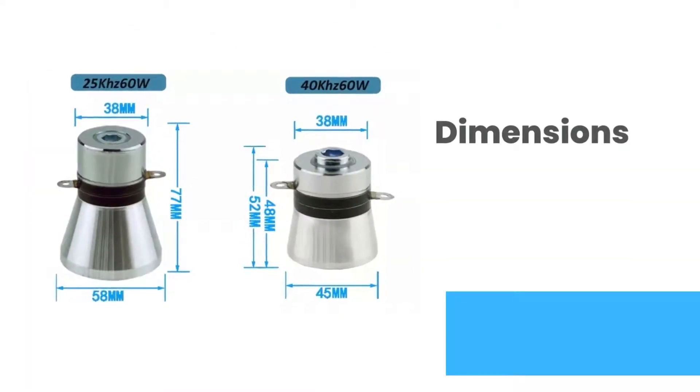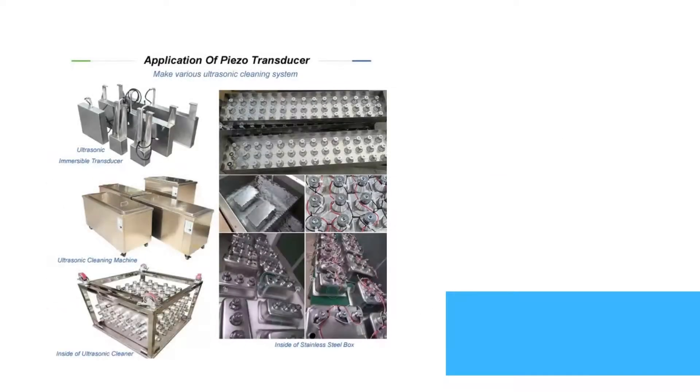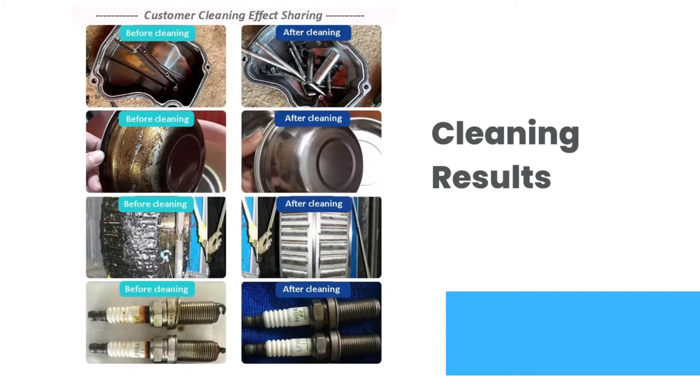Ultrasonic transducer dimensions are shown below. You can build various types of ultrasonic cleaner as per your application. These transducers are used for cleaning appliances. Cleaning results from various industries include: first, doctor's applications; second, kitchen hardware cleaning; third, industrial bearing cleaning; and fourth, automobile parts. This is how the ultrasonic transducer cleans the hardware part. You can clearly see the results from the images above.